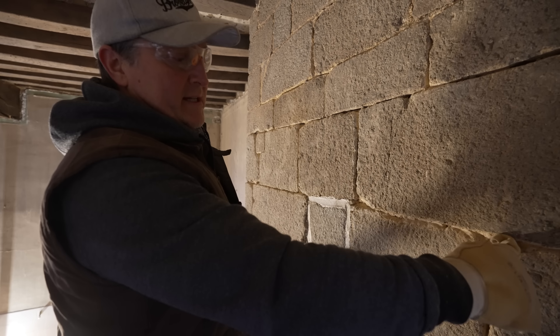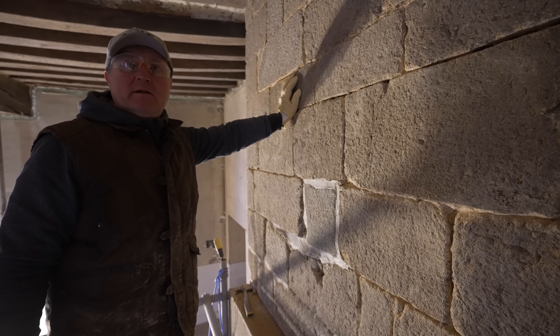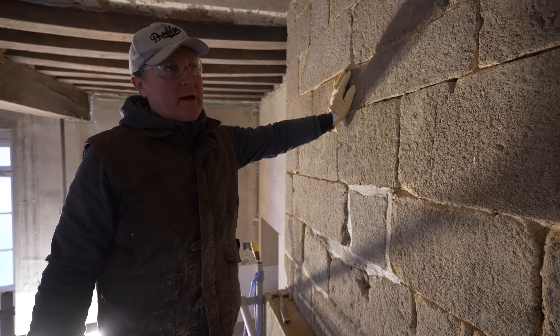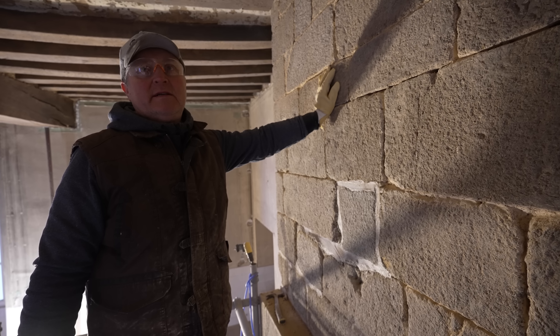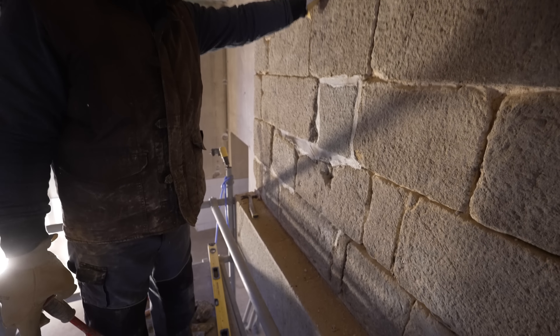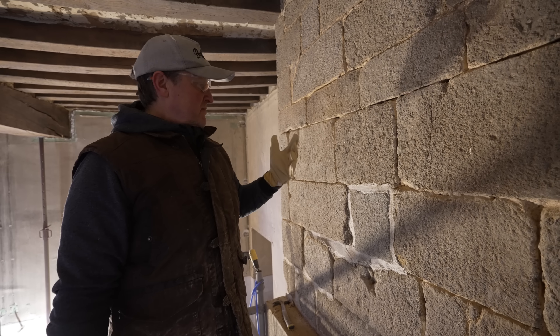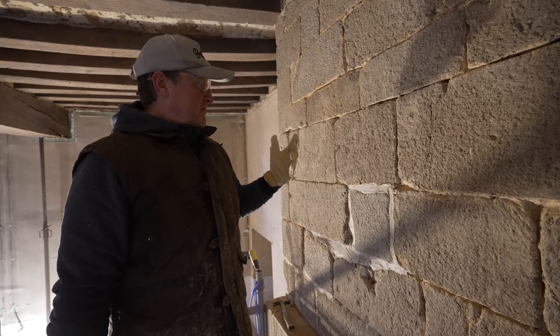Good morning Sean! Today we're going to rake out all the joints and then start pointing. The lime and sand we're using is a bit more gray rather than beige, but it will lighten up slightly as the lime comes through. We didn't want white or too beige because all the joints at the bottom of this fireplace are gray anyway — don't want to go too far either way. When it's all done it will look really nice.